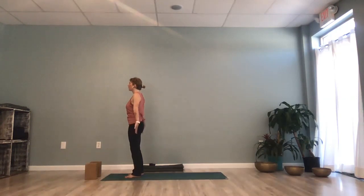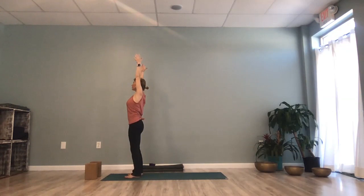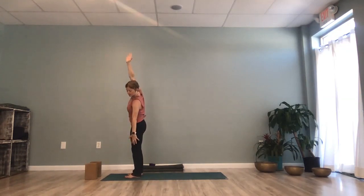Inhale, allow your arms to circle sweep, reaching them around and up by your ears. And as you exhale, allow your right hand to come to your right thigh as you side tilt over to the right. Inhale, as you let your body rise back upward through the center, fingertips stretching up. And as you exhale, left hand to left thigh, side tilt the body to the left.